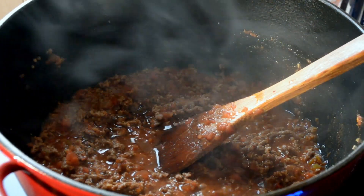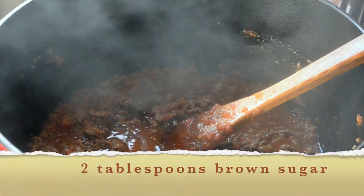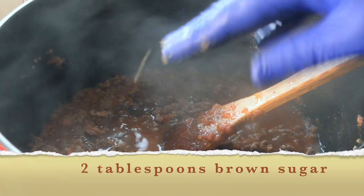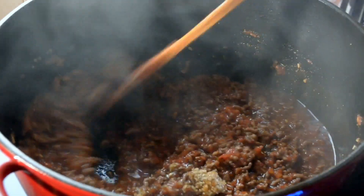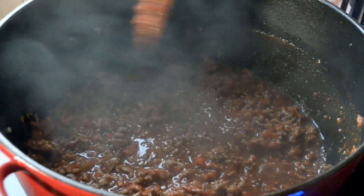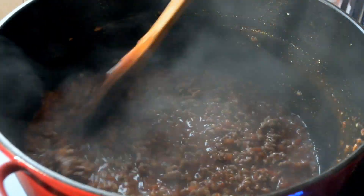The last thing I'm going to add is brown sugar. Brown sugar is good for cutting the acidity, especially if you have indigestion. Just add a couple of tablespoons. If you don't want sugar, feel free to leave it out; if you want more, add more. Coconut sugar works well too. If you don't have brown sugar on hand, I have a demonstration in the description box showing you how to make your own.